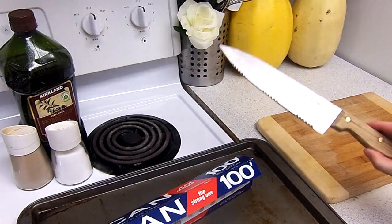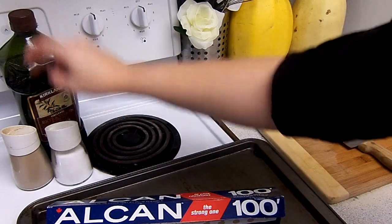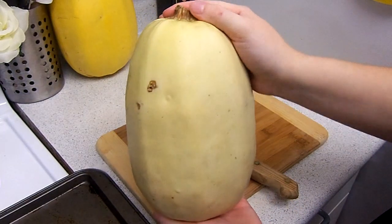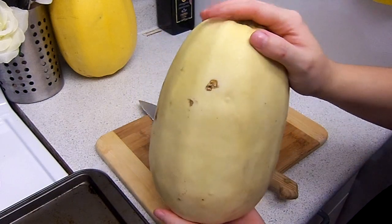You're going to need a sharp knife, some tinfoil, a baking sheet, some salt and pepper, and some olive oil. You're going to cut this in half — it is really hard to cut through and it doesn't have to be exactly perfect, but you want to try to get it in half.